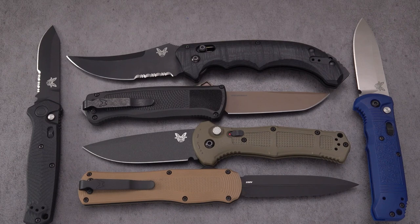Greetings blade fans and welcome back to the Automatic Knife Show. Today we have six Benchmade automatics, all made in the U.S., all made by Benchmade — some more recent and some a good deal older. We can do this chronologically, and notice that they're both out-the-side and out-the-front autos.